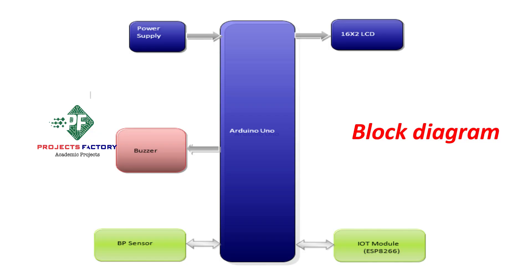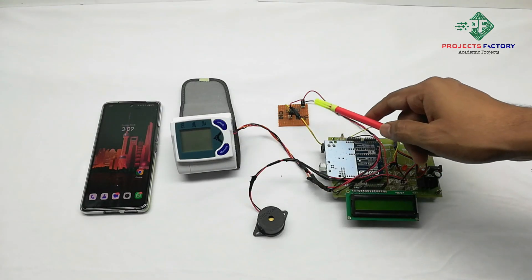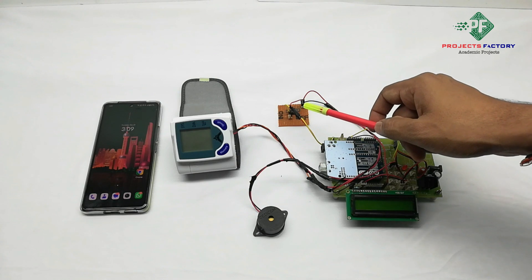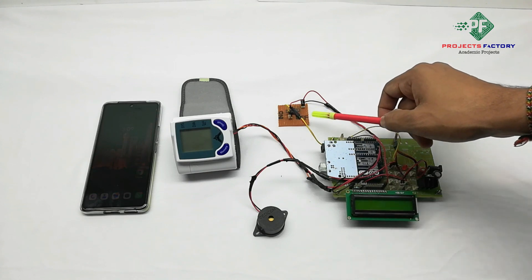The mobile should have internet through the SIM. The BP sensor works on AAA batteries and has an on/off button to start and stop. We also provide an extra slide switch for protecting against leakage current. While the device is working, keep this slide switch in on mode. When the device is off, keep it in offset mode.